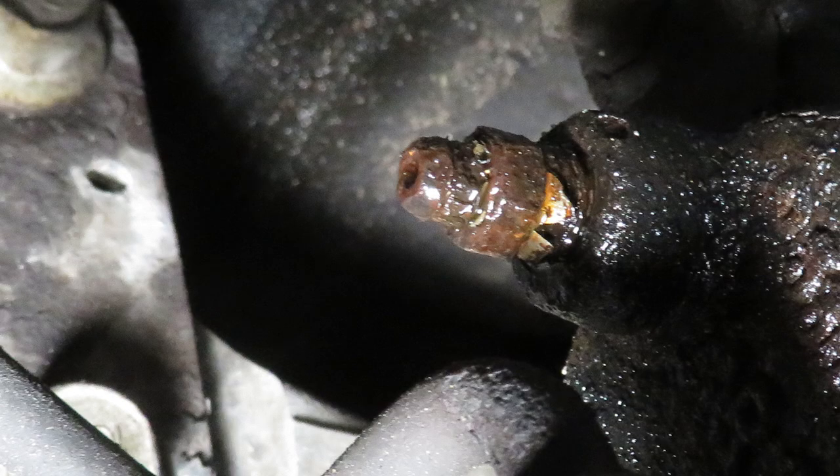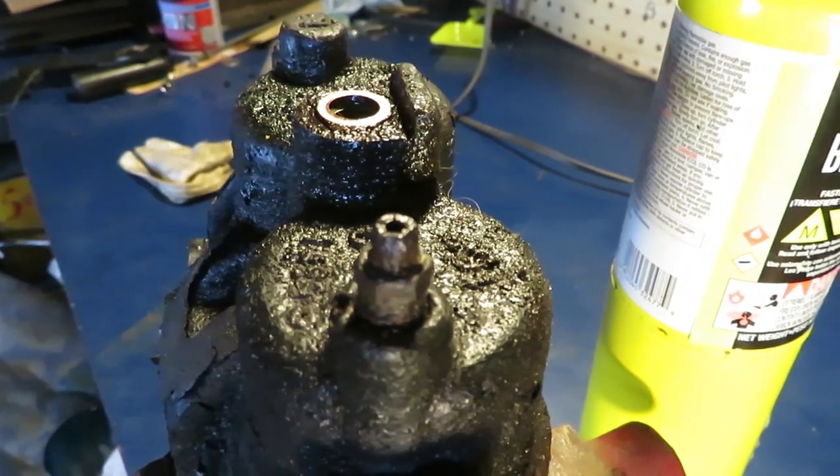I attempted to remove this bleeder. Cracked it and now it leaks. We're going to use three things to work at this. I'm going to use some penetrant on it.